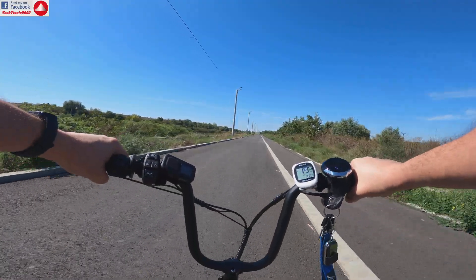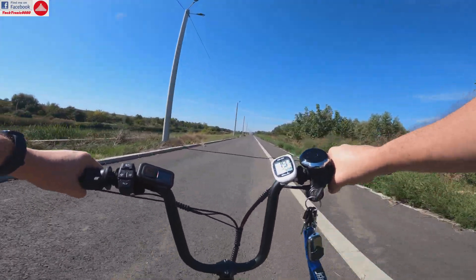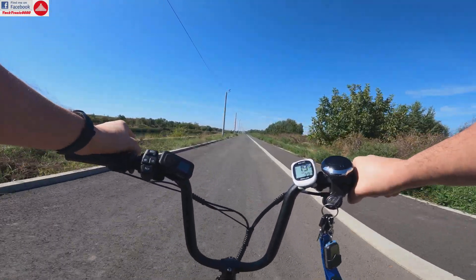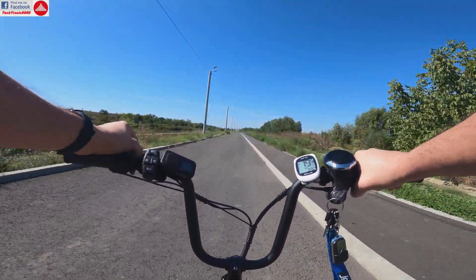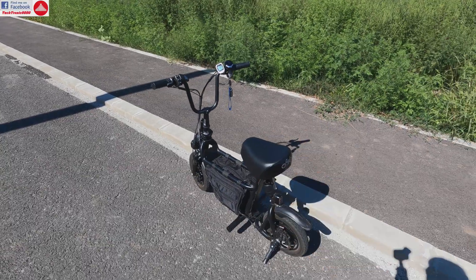Personally, I advise against going that fast, because this is a tiny bike with tiny wheels. If you hit a pothole at high speed on bad roads, it can end in disaster.